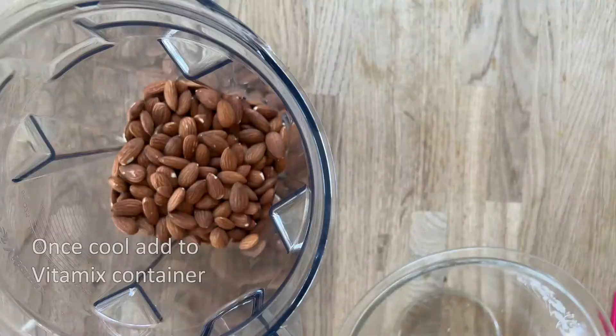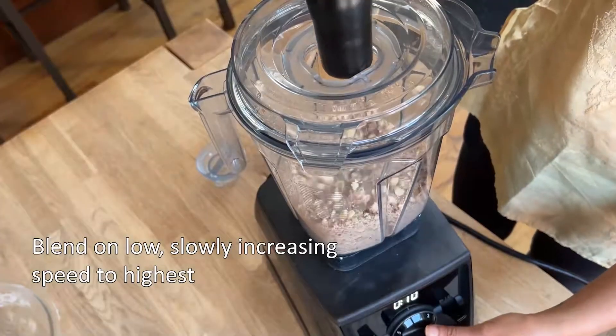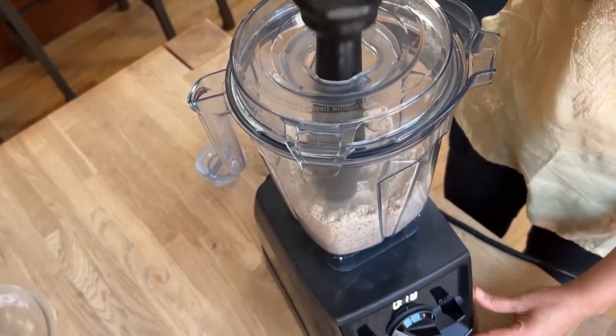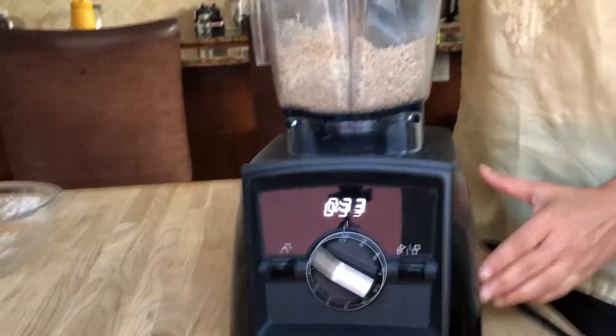Place your almonds in the Vitamix container and secure the lid. Start blending on low and then increase to high speed. The almonds will first become powdery — continue to blend and push down with the tamper. This can take a minute or so.